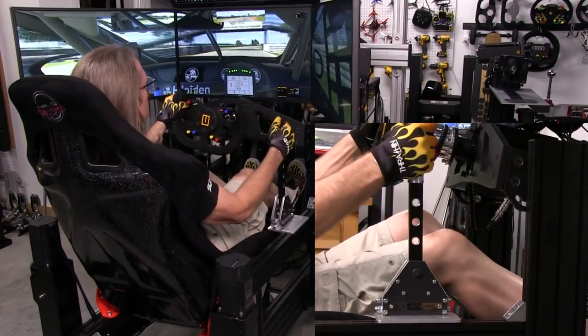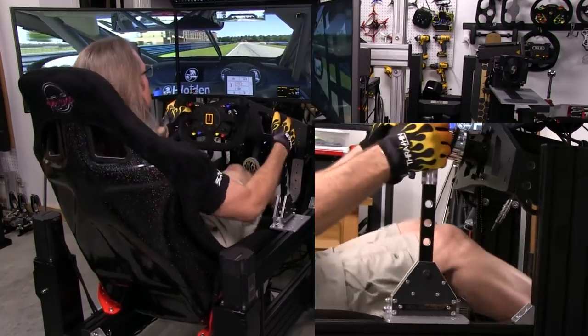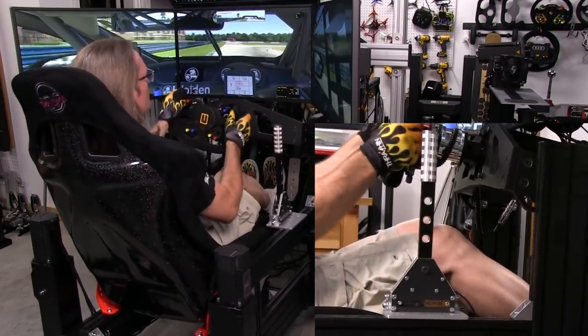You've got to mount these things as solid as a rock if you can get it there, because any flex takes away from that tactile feedback that I'm feeling right now because of the solid mount.